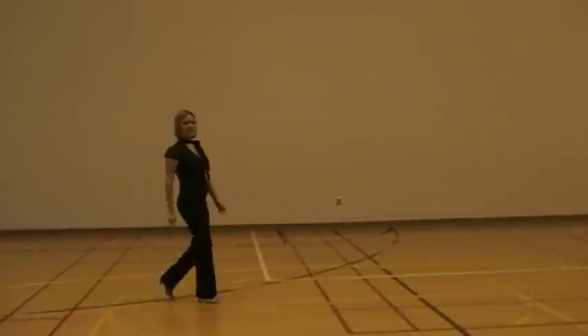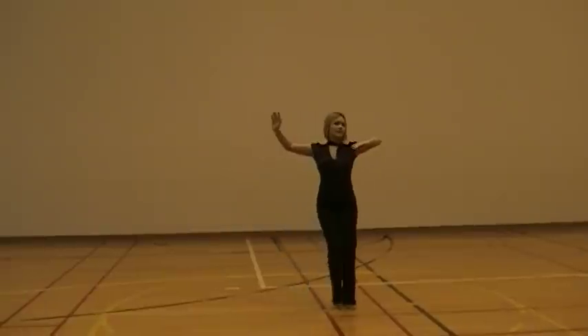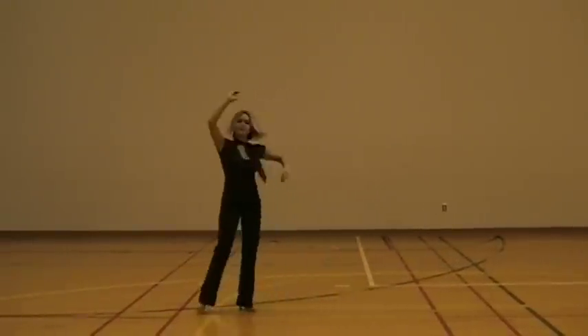And then the final variation of this is instead of walking through, we're going to do an underarm turn. So you're going to go side sway, side sway, underarm turn, side sway, side sway, underarm turn.